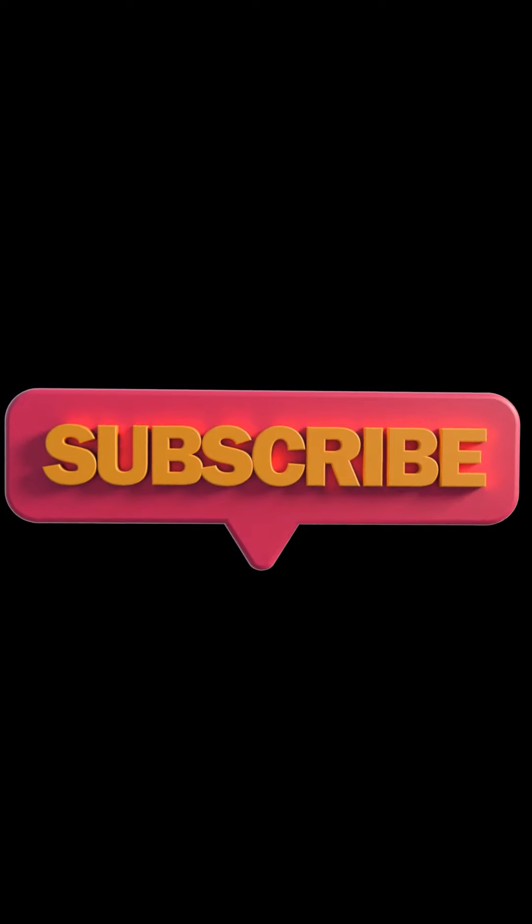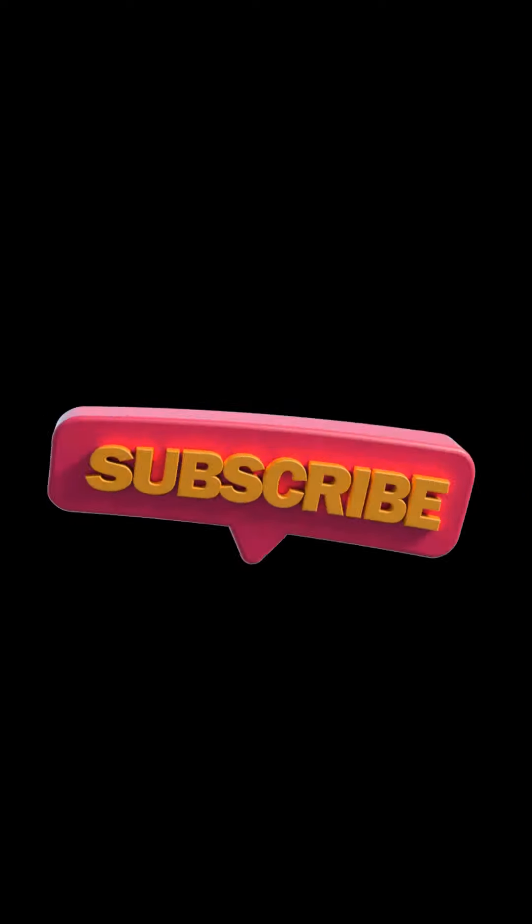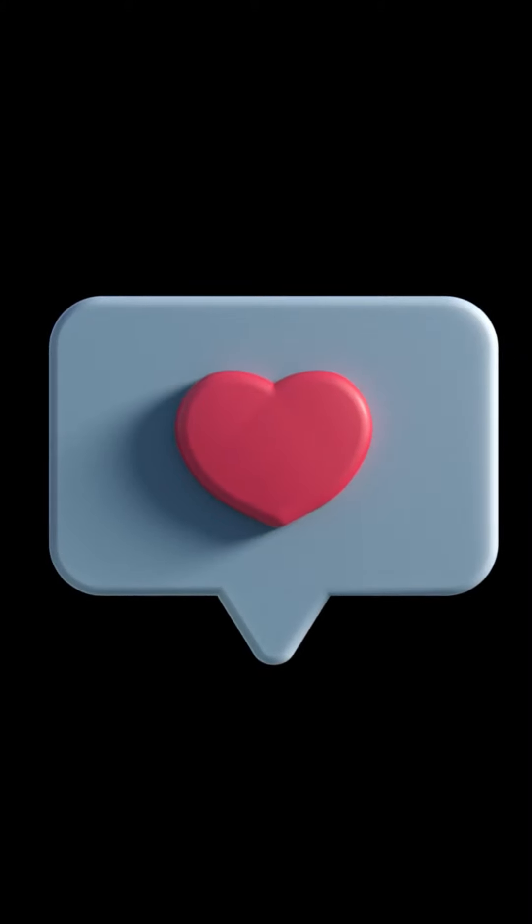Hey guys, thank you so much for your support. Thanks for watching. Please hit that like and subscribe button, and I look forward to seeing you on future videos. Have a great day.